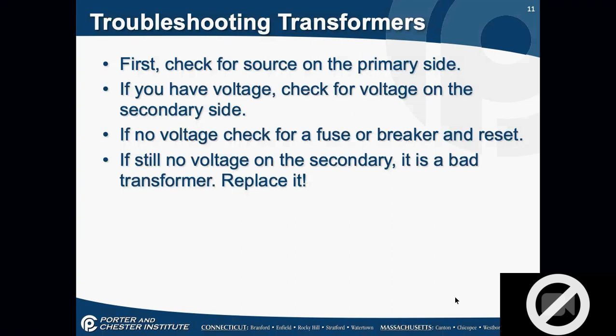To troubleshoot transformers, we do what we always do: check for source on the primary side, then check voltage on the secondary side. If there's no voltage on the secondary side, look for a fuse or breaker that might be built into the transformer. If there's still no voltage on the secondary side, it's a bad transformer — replace it. You're not going to fix a transformer; you're not going to recoil that wire inside. Replace it.